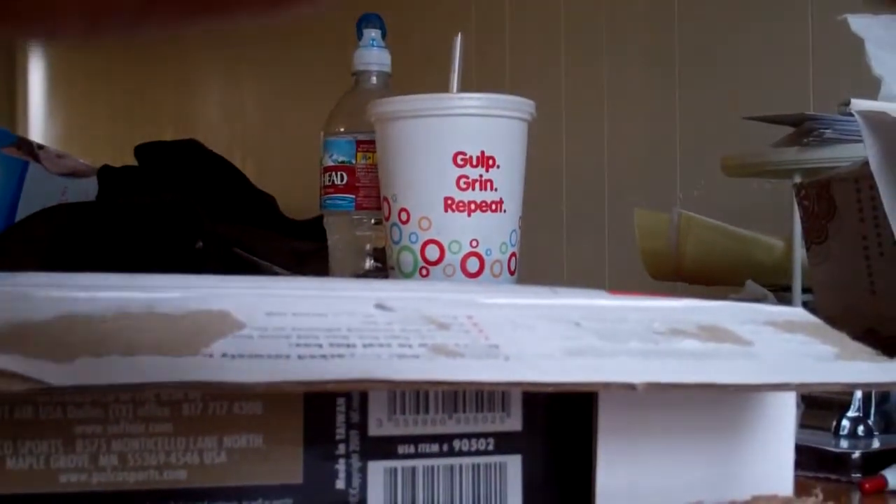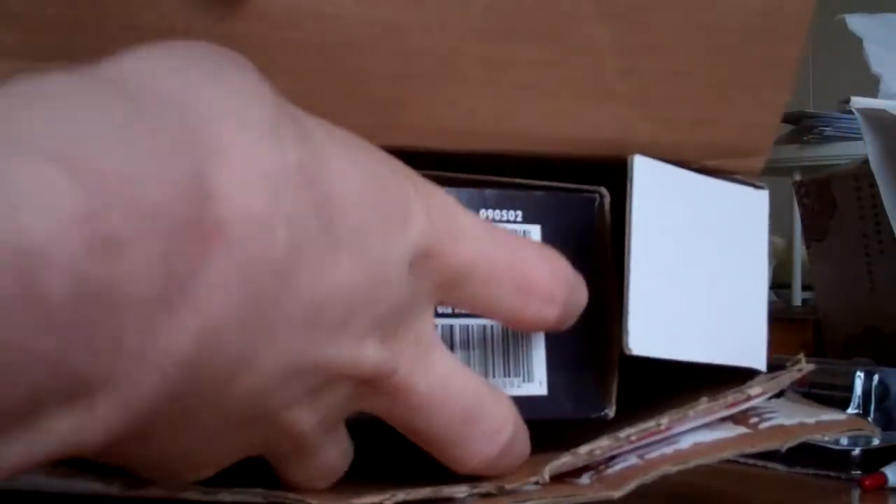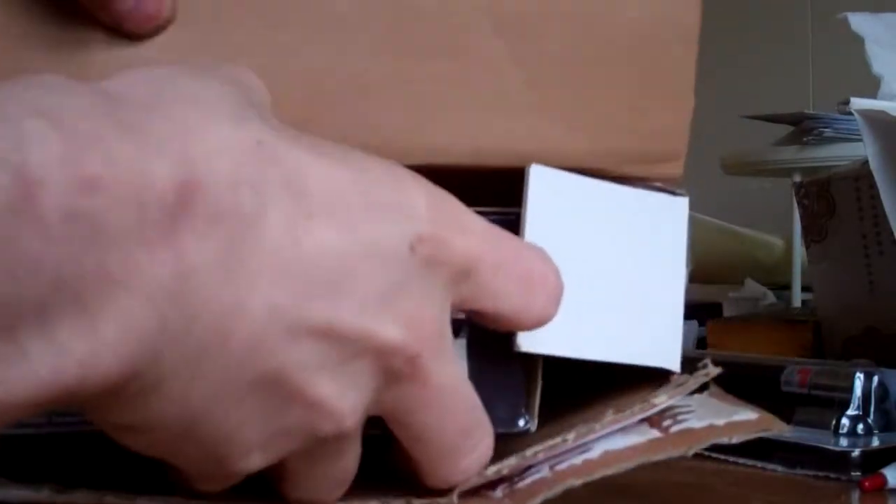Hello YouTube, it's Delta0125 here again. I kind of had to track down this package over at the UPS office at the airport across town. It's going to be a little unboxing from e-bike, and I apologize for the mess, but of course we're in the apartment. I don't have my house right now because it burnt a while back.